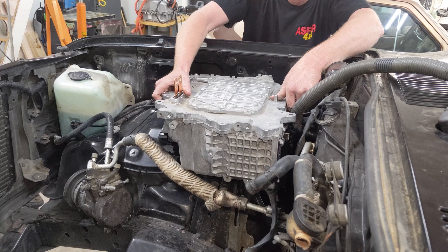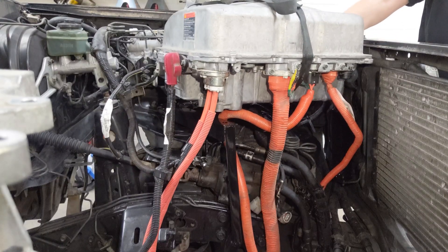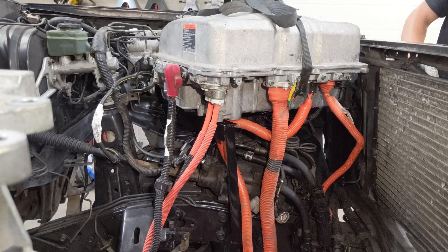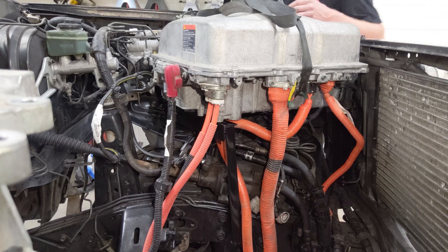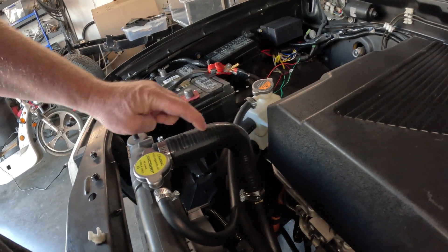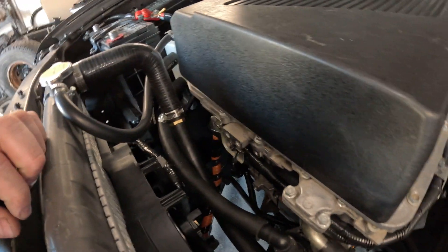Other EV components that you will have to account for include the charger, motor, inverter, fuses and relays, a push button panel to choose drive, neutral, and reverse, and a cooling system with radiator, pumps, and hose routing. Some components need to be liquid cooled while others do not — these could include the battery, motor, inverter, and charger.